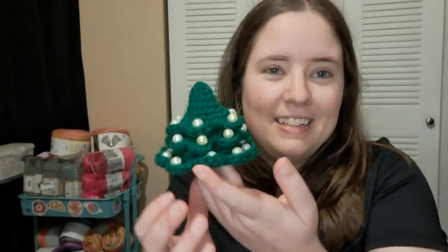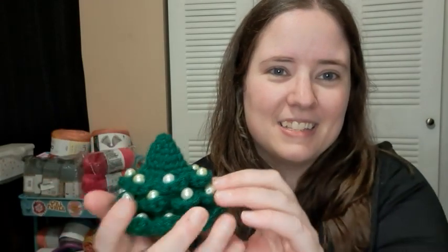The original pattern called for sport weight yarn and a 3mm hook, but I used worsted weight yarn and a 3.5mm hook. So here's the first one I made — it's a little Christmas tree, and I did sew on these pearl beads. Some of them are white and some are off-white, but I thought they were cute. The pattern does call for a trunk but I didn't want to make that.